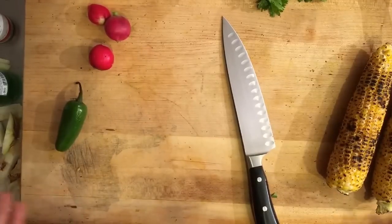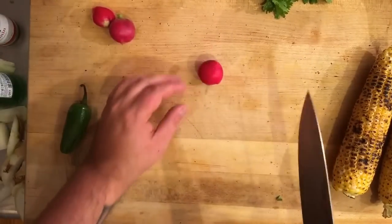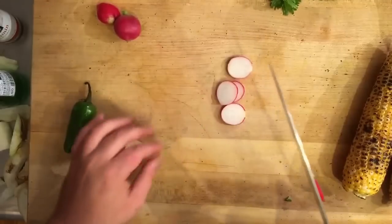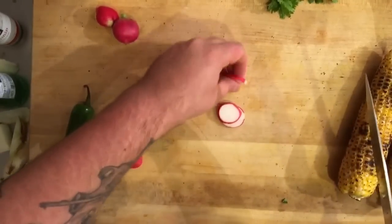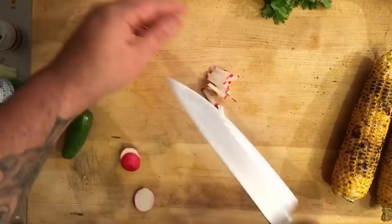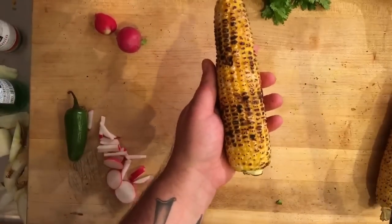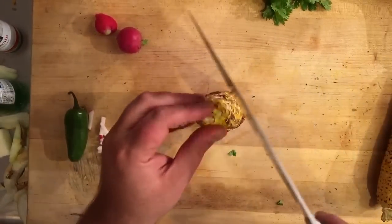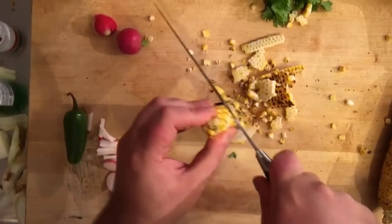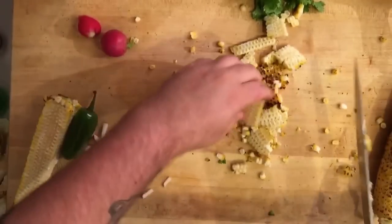Now it's time to make my radish and corn salsa for my tacos. I'm going to start with the radishes — I want to cut them into matchsticks. Take your radish and cut it into thin rounds. Once you have your rounds, stack them up and cut them vertically into little matchsticks. See that? Now we have nice matchsticks for your salsa. Next, take our charred corn — look how beautiful the char is — stand it upright and cut all the kernels off the cob vertically. It comes off really easy with a sharp knife. Now we have our charred corn.